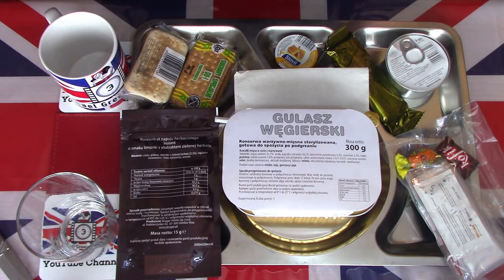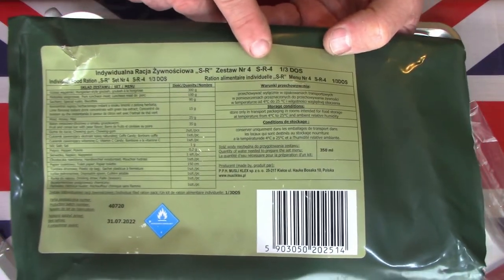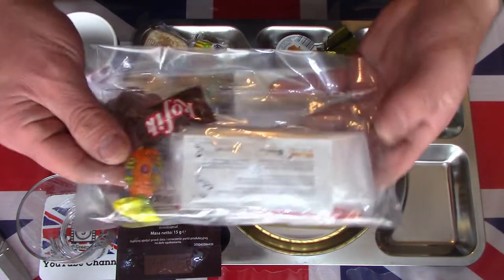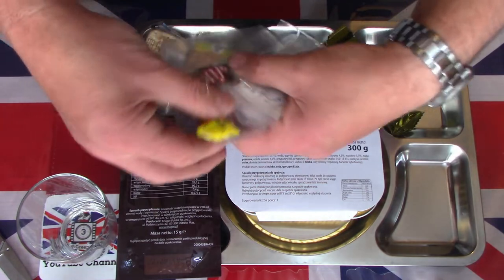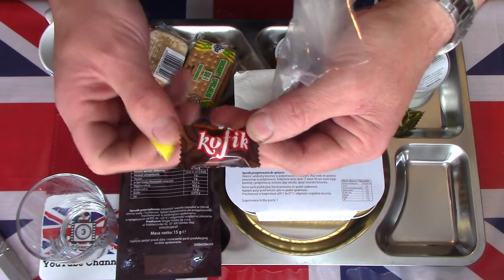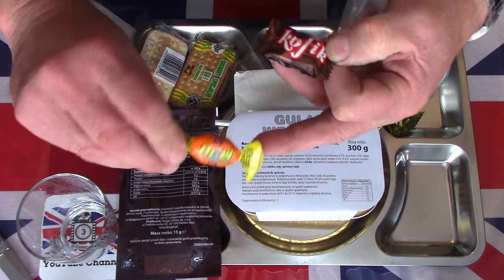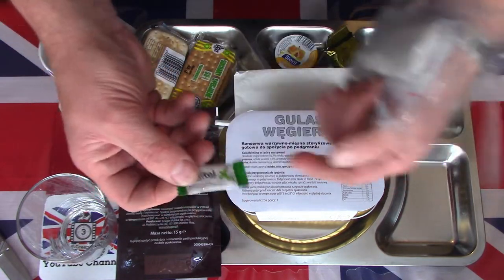I've now laid out on the tray the contents of this Polish SR4 menu. I've preheated the mains — had it boiling for about 10 to 12 minutes. Let me have a look at the accessory bag. In this very simplistic accessory bag there are two candies. There is a coffee candy which is very good — a very hard boiled sweet with a nice taste of coffee. And a vitamin C hard candy, which I think is orange. Let's put those two aside for now.